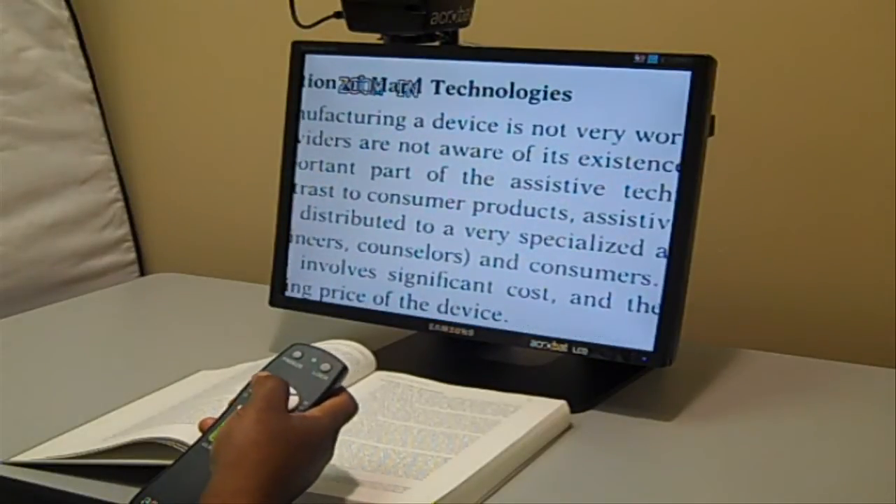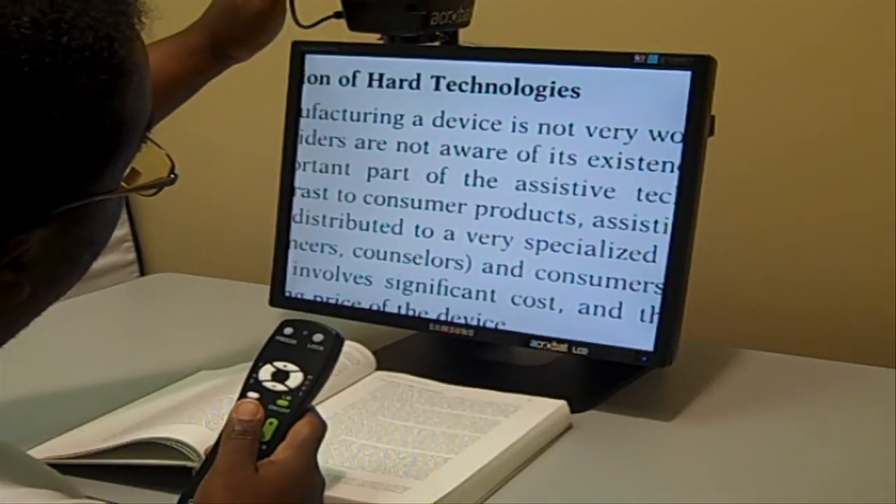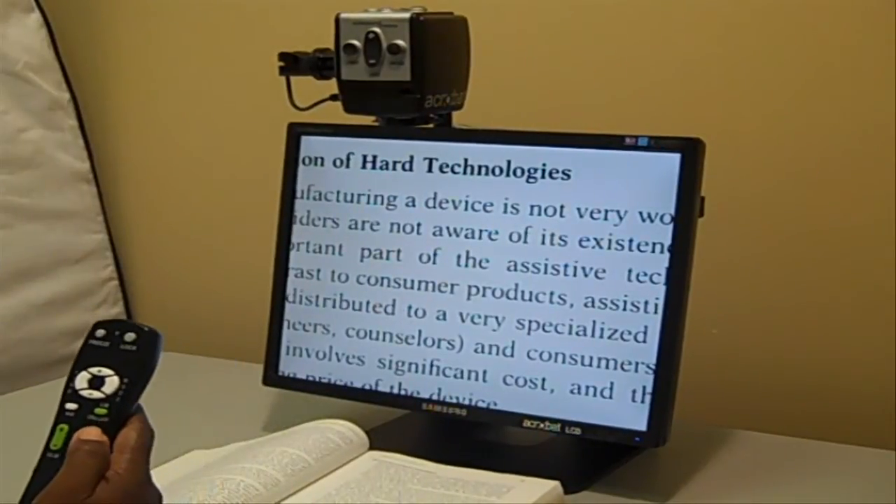In my case, I need a little bit more magnification, and that's good for me. These features are also located up on top where the lens controls are.